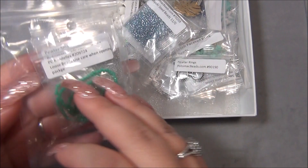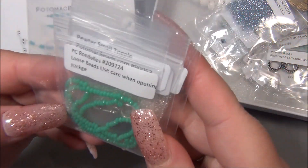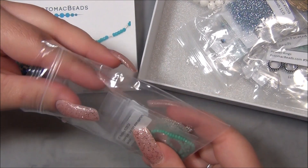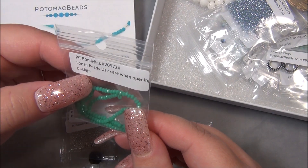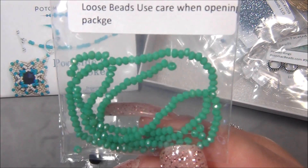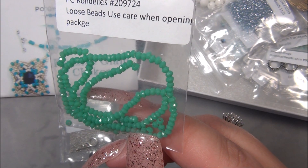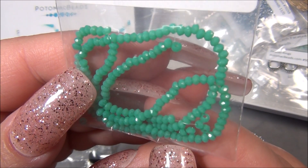This here is going to be the Poolside Glam one — I could tell that by the materials in here. And this is my favorite color. If you've been watching my videos, you should know that turquoise is my favorite. So we have PC Rondelles — loose beads, use care when opening the bag, because they're going to go everywhere. This color is actually not opaque; it is opalescent, it's milky. In Czech beads they call it milky, but this is not a Czech bead — I believe this is actually a Chinese crystal bead. It is a milky turquoise and it is gorgeous.